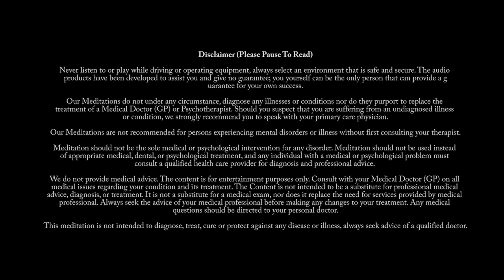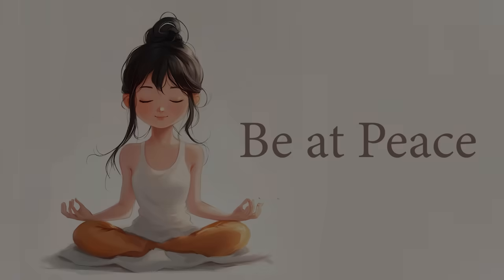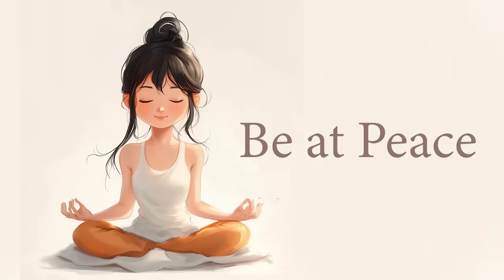If possible, begin this practice while lying flat on your back. Otherwise, find some other very comfortable position for you. The goal of this is that you allow your body to relax, so hit pause if you need to and come back when you feel nice and cozy. Once your body feels ready, softly and gently close your eyes.